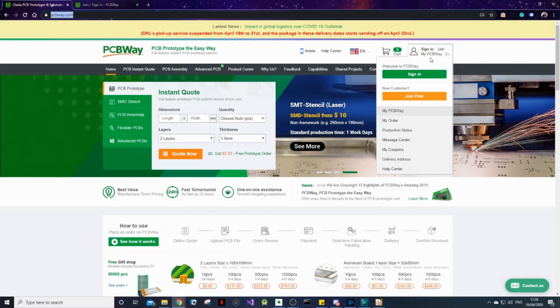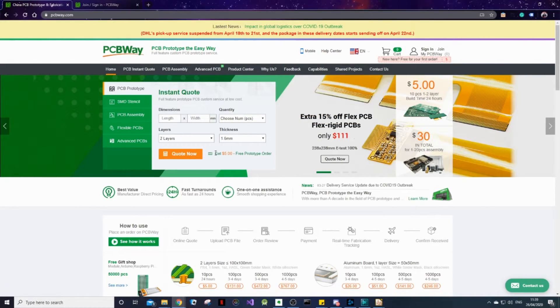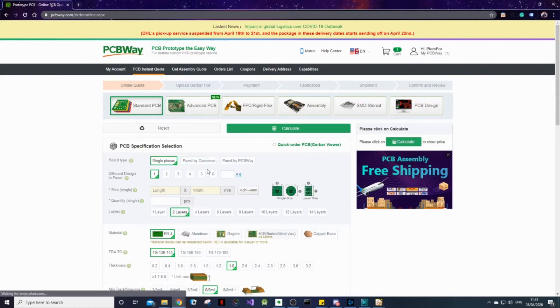If you're new, join and make an account to make use of the $5 coupon, which in essence is a free prototype order. Once you're signed in, come over to the home page and click Quote Now. Then click where it says Quick Order PCB, Gerber Viewer.